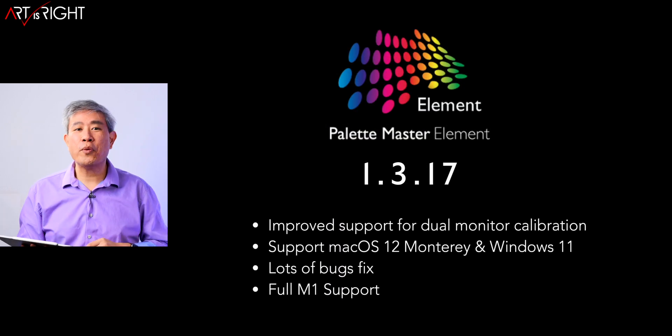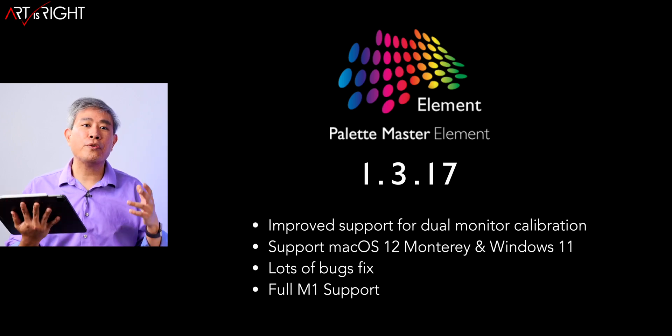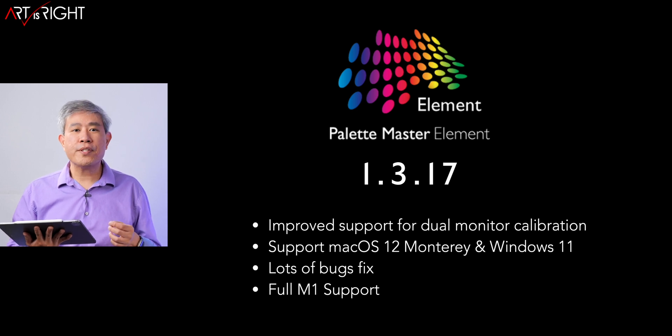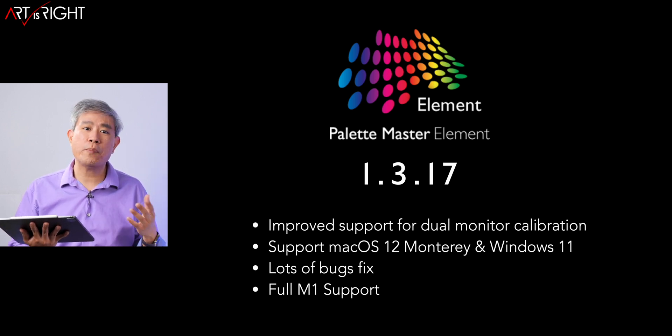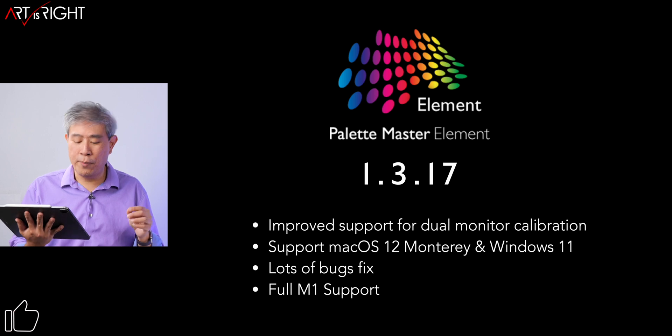Let's talk about what's new in 1.3.17. One of them is improved support for dual SDR display calibration. Before 1.3.16, you had to disconnect the USB uplink cable — or if you have a SW display with USB-C, disconnect one display altogether — in order to do a calibration. Now you can have both displays linked and calibrate them just fine. Palette Master Element will write the LUT to the correct display without any problems.